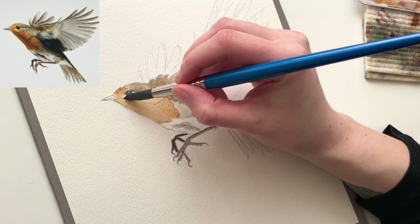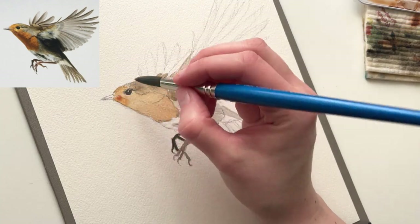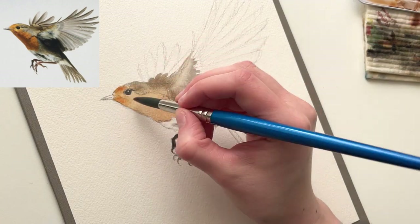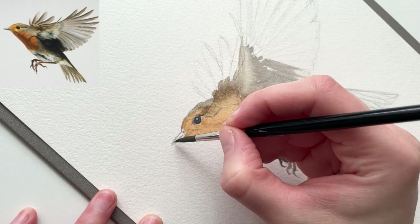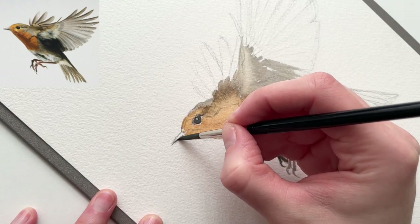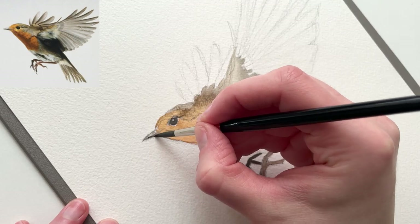In watercolor, we work from light to dark, since we can't erase out color after it's been laid in. We can lighten it, and we can use gouache, and there's a bunch of different tricks, but we can't get that white of the paper back. So I always try to be very careful with my first color layer, until I know exactly where I want my highlights to be.